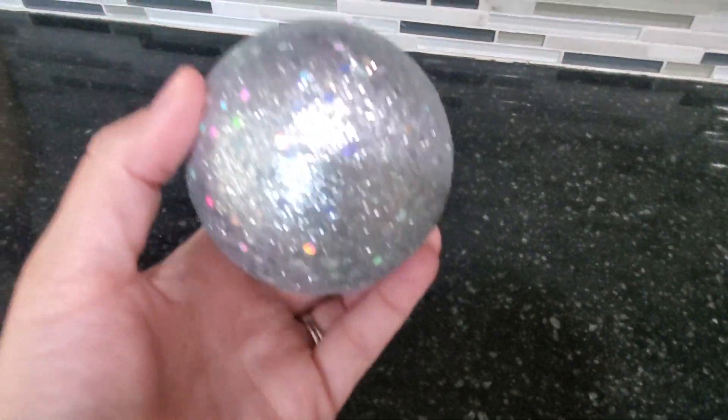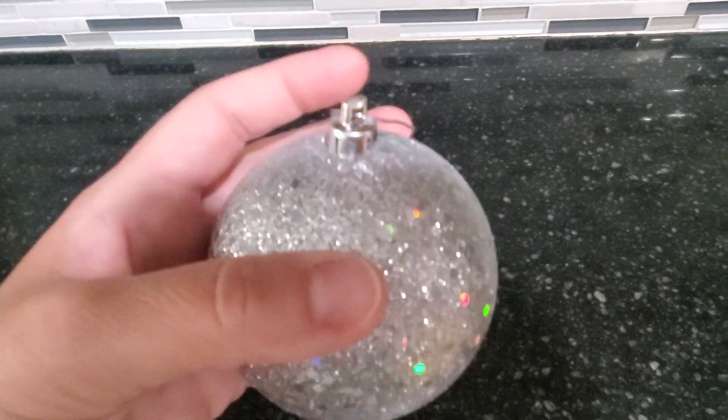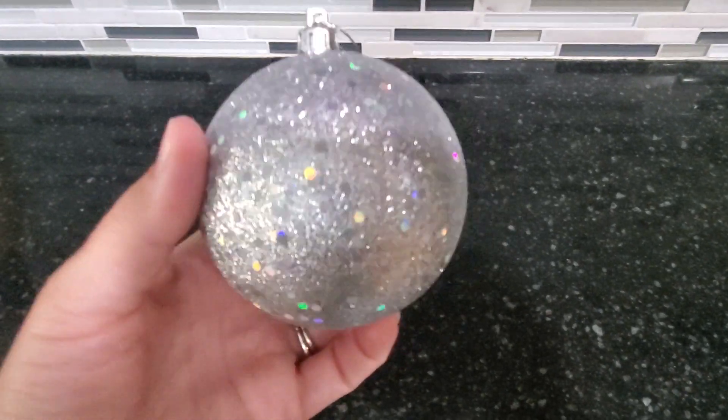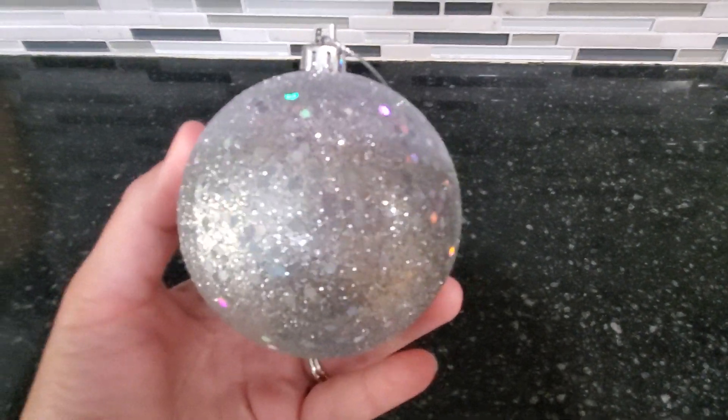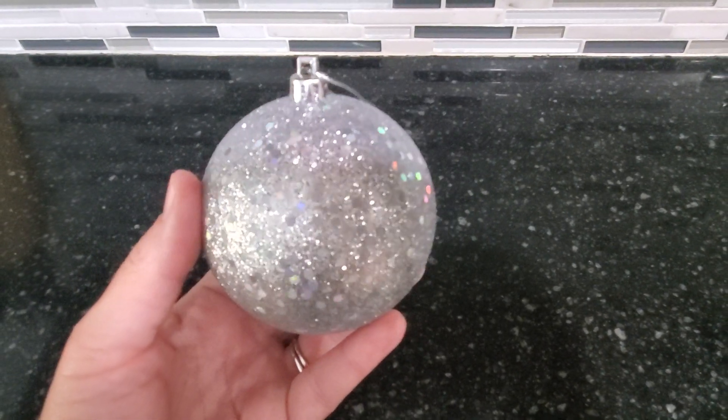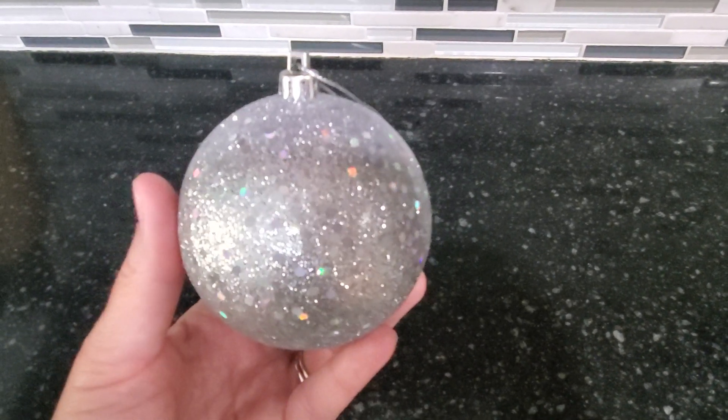This is a really great ornament, it's held up great for us over the years. We did replace our string to a silver one, but other than that this is a great decoration for the Christmas tree or to hang off a garland. So if you're looking for a great Christmas ornament, definitely check this one out.